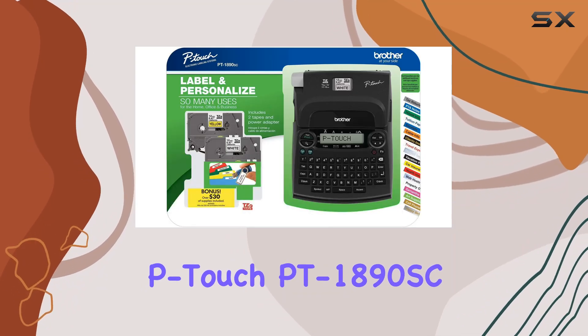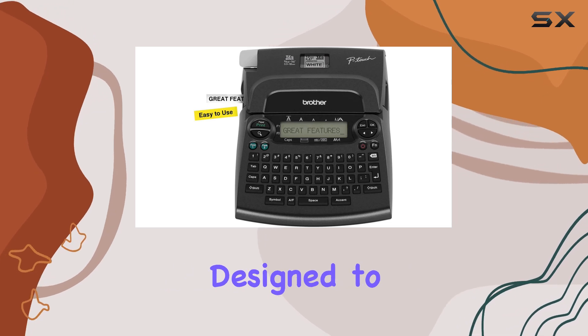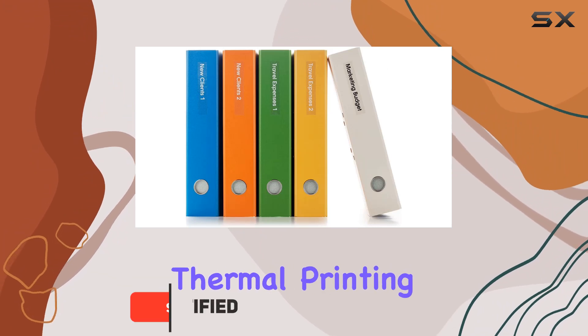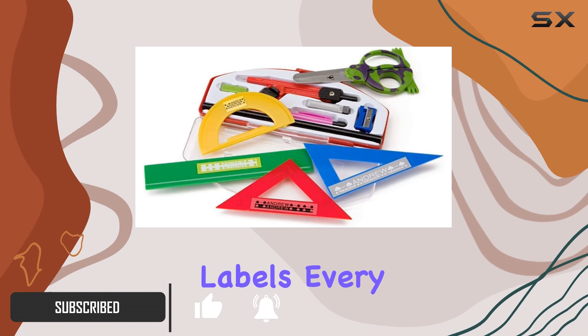Introducing the Brother P-Touch PT1890SC Deluxe Home and Office Labeler, a versatile labeling solution designed to streamline your labeling tasks at home or in the office. With its advanced thermal printing technology, this labeler ensures crisp, clear, and durable labels every time.